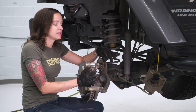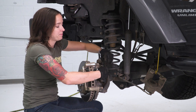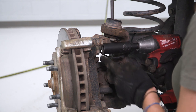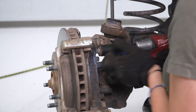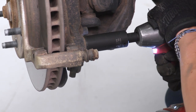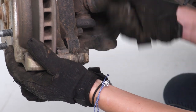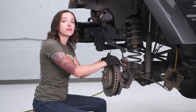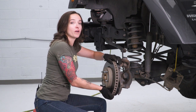Next, remove this line from the bracket at the back to give us better access to our caliper bracket bolts. With a 21-millimeter socket, remove both bolts at the back of your caliper bracket. Our rotor came off fairly easy — if yours doesn't, you can take a rubber mallet and hit right back where the caliper used to sit. Since ours is already loose, grab it and remove it off the Jeep.